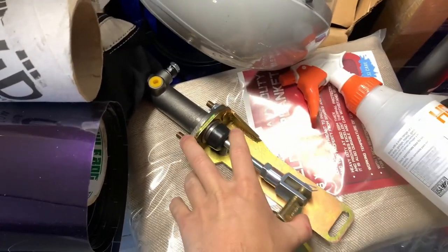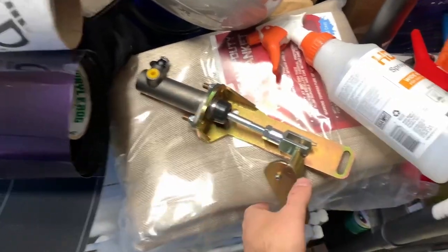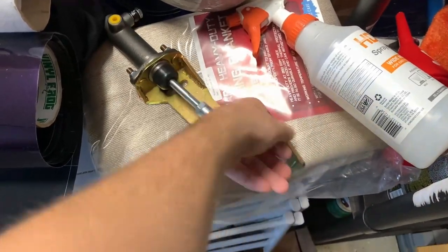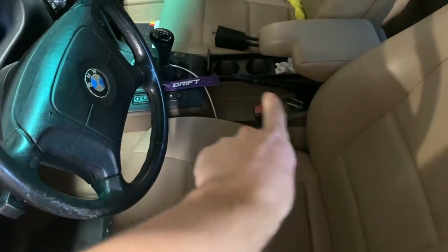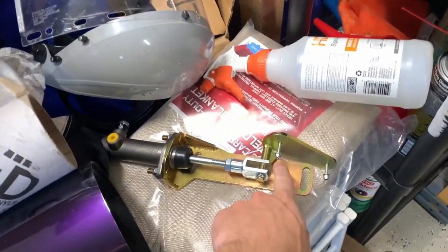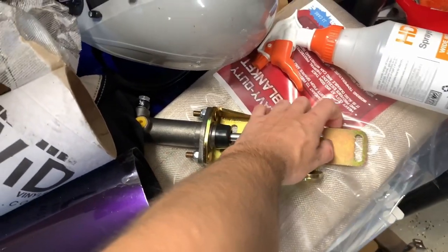What's up guys, today we're going to be doing a very important mod for drift cars: installing a hydraulic handbrake. The handbrake I will be using is a Swaggier handbrake. It utilizes the stock handle, so I'll have to take all that apart and this handle will be installed here. You pull it and it somehow compresses the cylinder.